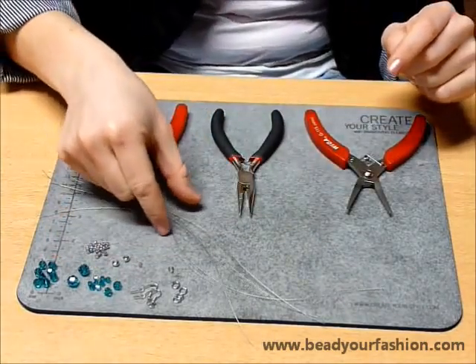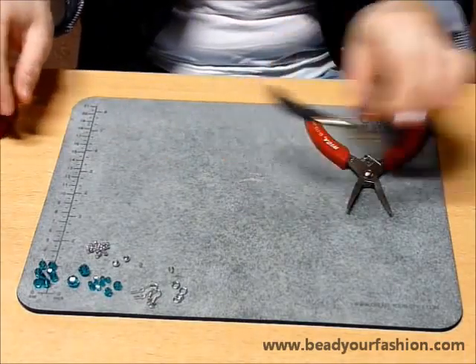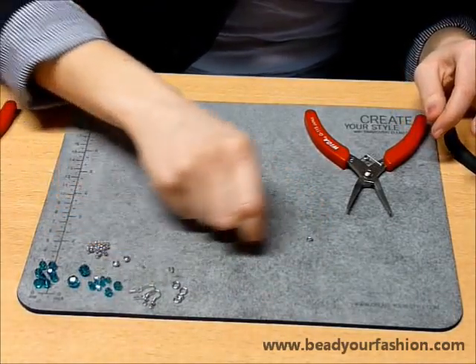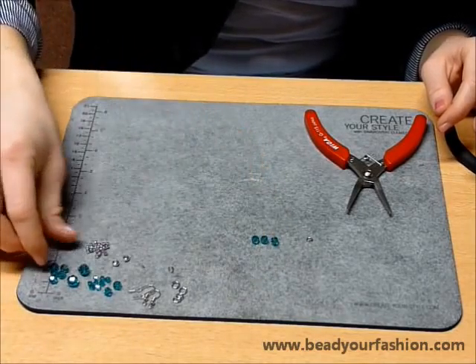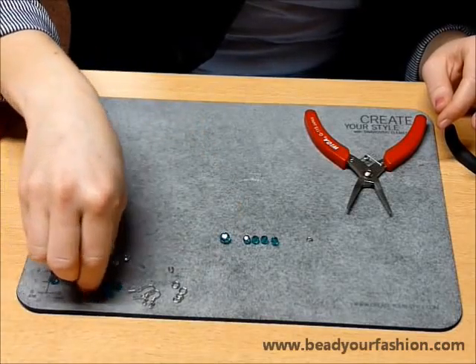All these materials can be ordered fast and easily at Bead Your Fashion. The website is displayed at the bottom of the frame. The Swarovski elements beads are available in different colors, sizes and shapes, so you can make these earrings the way you want them.